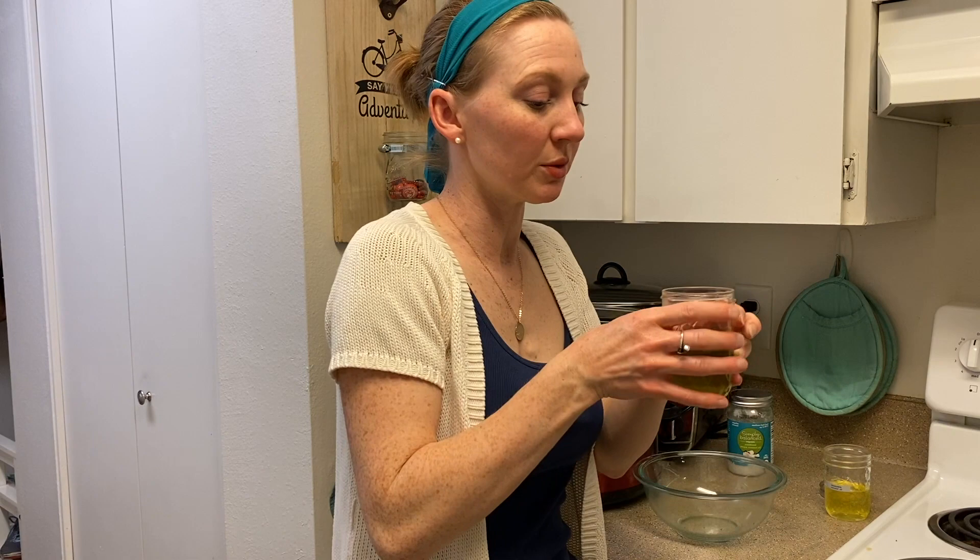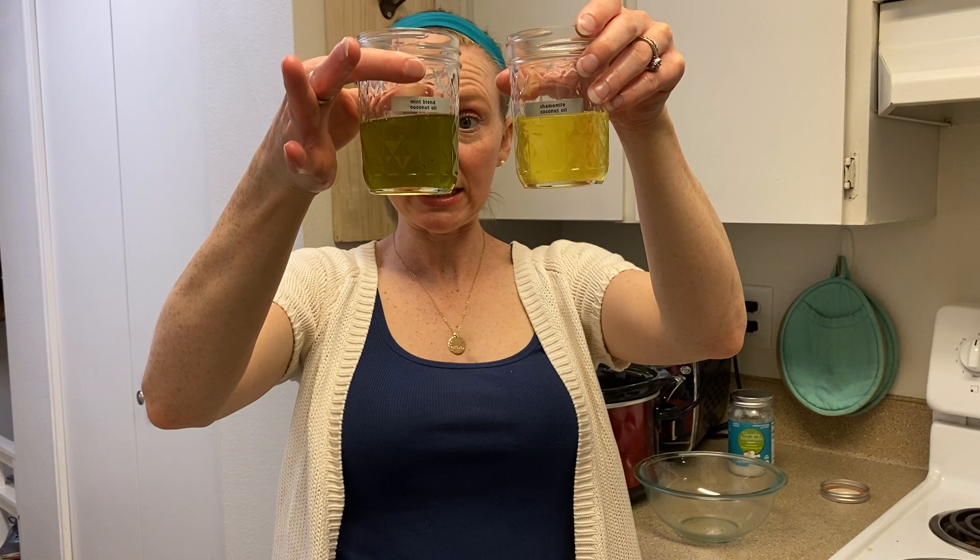You can also see that the oils have changed color a little bit, which is something you can play with in your DIY recipes too. The mint turned the oil a little bit green, and the chamomile turned it a little bit yellow. I'm going to allow these to finish cooling — since these are coconut oil, they will solidify back at room temperature. I'll leave the lids off for a while until they firm up, so no condensation forms and creates water droplets.